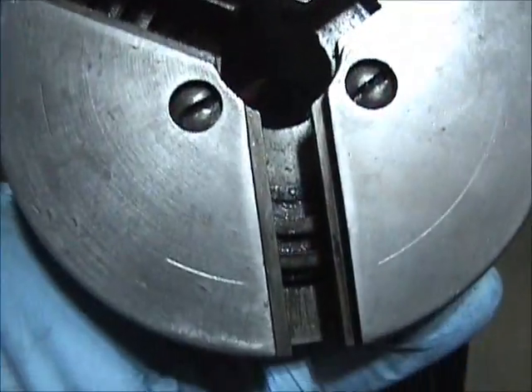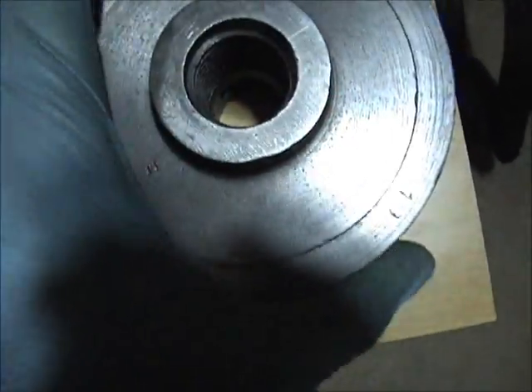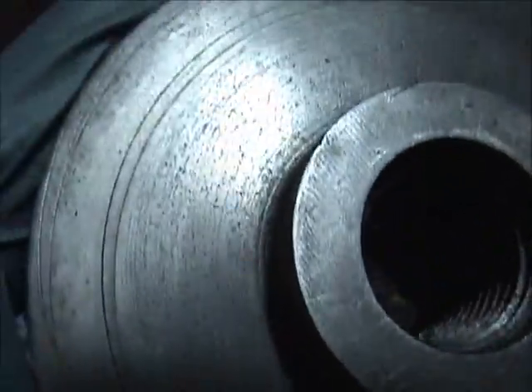This is the Atlas three-jaw chuck — these are the three screws here that hold it. The way you get it off: the thing is heavy, it's just a couple-inch chuck but it is heavy.